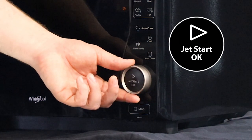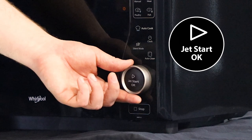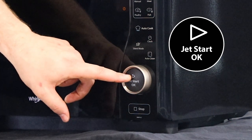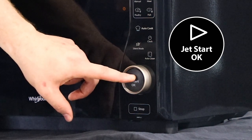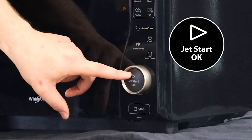Here we have the selection knob, which will change the selection of function, time or power. Inside here we have the okay or jet start button. This will select the function, but it also will put the microwave on at max wattage for 30 seconds.